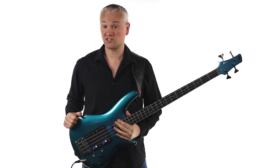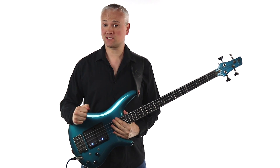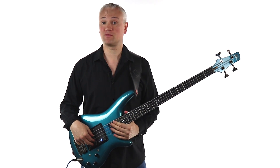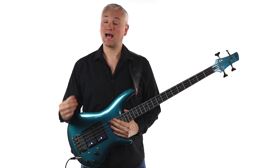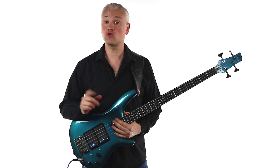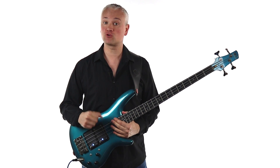Hi again, Mark here from TalkingBass.net. I've recently decided to add a few more lessons, reviews, and interview videos into the Talking Bass release schedule each week, and today I'm going to start with a review of probably my favourite set of bass books on the market today.